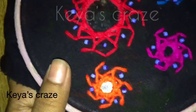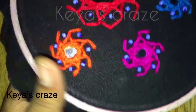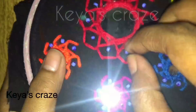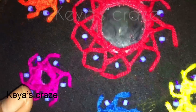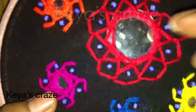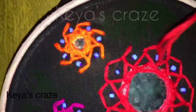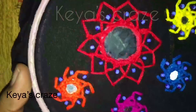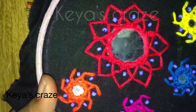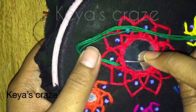For the second look of the mirror, you have to give the stitches like this. It's very easy, you can see. Here I have taken two string cotton thread and now I am giving blanket stitch.